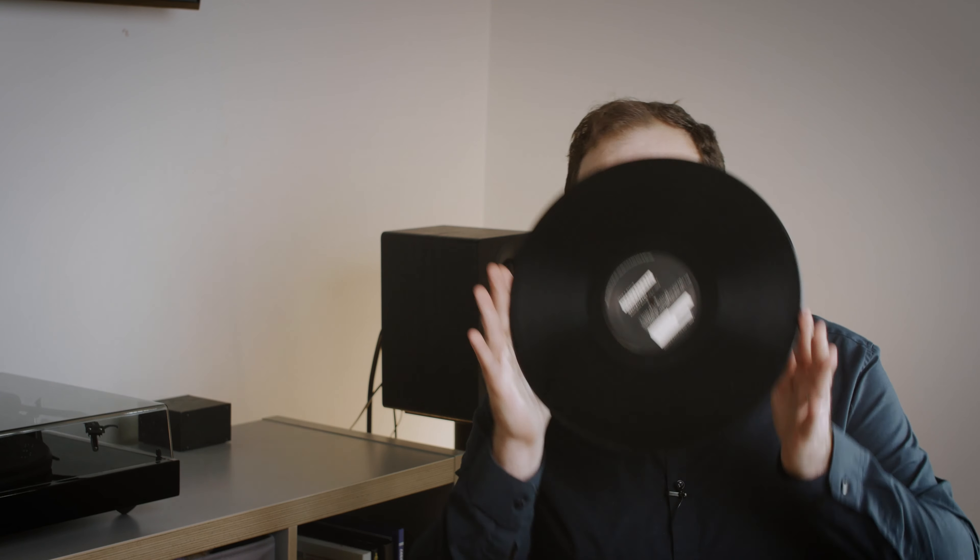See this inner portion of the record where no sound resides? It's called the run-out groove, or it's also referred to as dead wax. And like the rings of a tree, it can tell you a lot about your record.